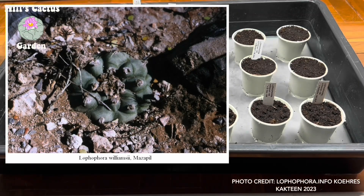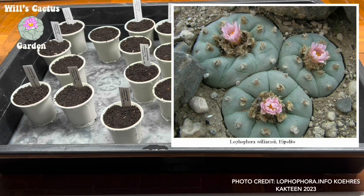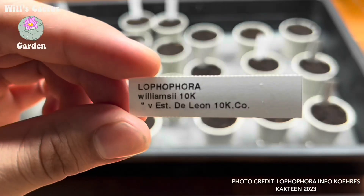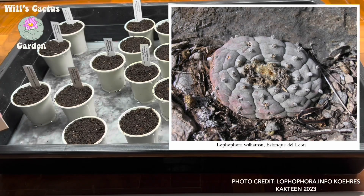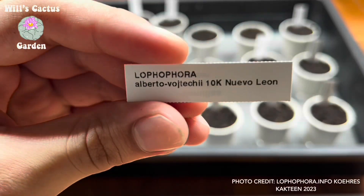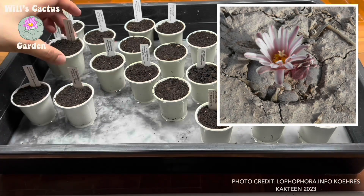Before we go to the last step, plain water is sprayed to moisten the seeds. The seeds will start their life under a 100 watt LED grow bar. I keep it about 2 feet away from the seeds. Eventually as they mature, I'll lower the light and increase the intensity. Finally, the pots are sealed into their clear plastic containers, which they will remain for the next 6 months.